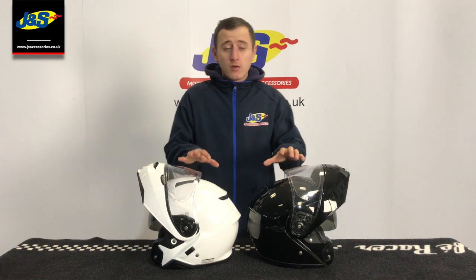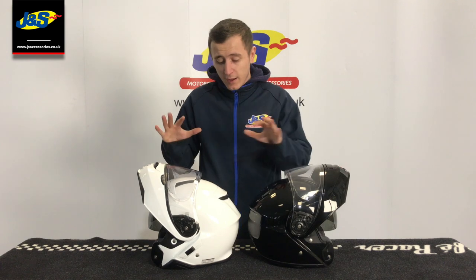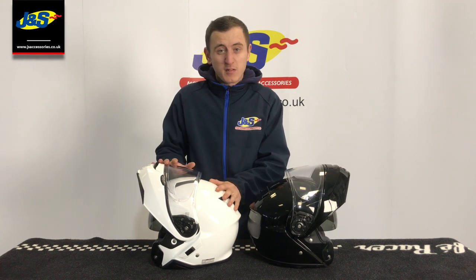Welcome back to another video for the JNS YouTube channel. Today I'm going to be taking you over the main differences between the Neotec 1 and the Neotec 2 by Shoei Helmets. Both of them are nice flip front helmets, really good sellers in their own right. They've just put a few more updates onto this new one.